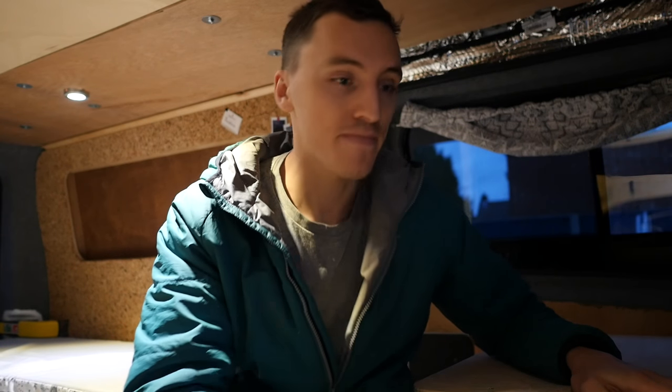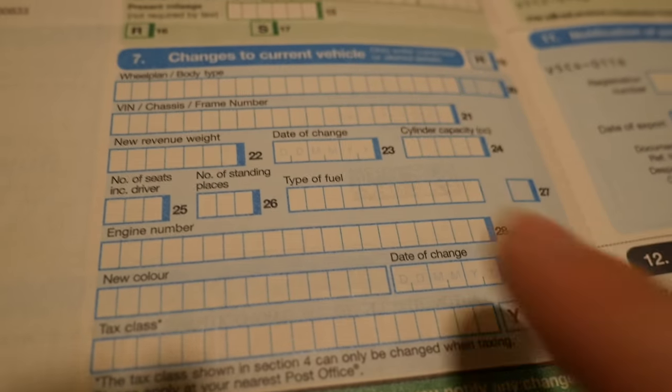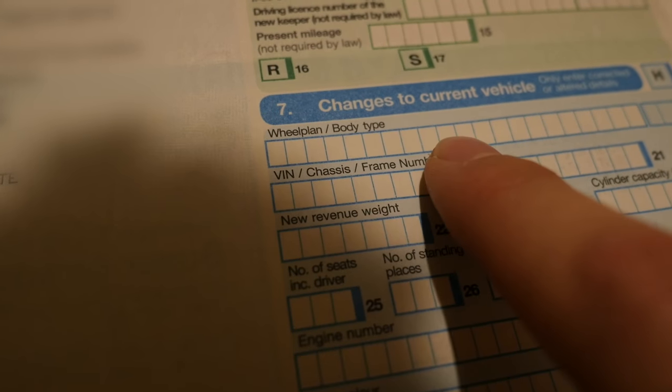Now that I've got all these things fitted I will be applying through the form to get this sorted out. This next part only applies for people in the UK. If you're trying to change your tax class, you need to get your V5 document. On the inside, section seven, you'll see it says 'wheel plan and body type' at the top. What you need to write in there is 'motor caravan' instead of 'panel van' - that's basically all you need to do.